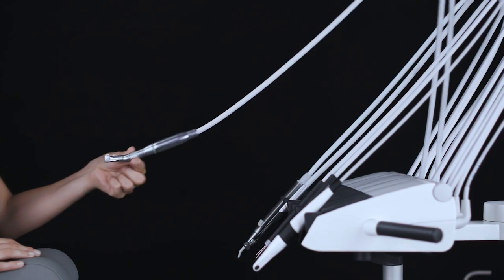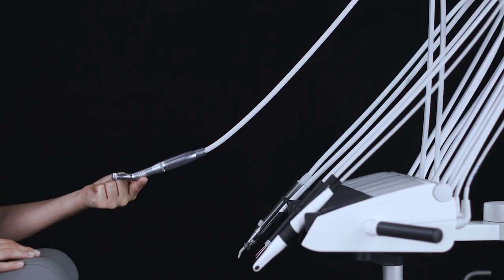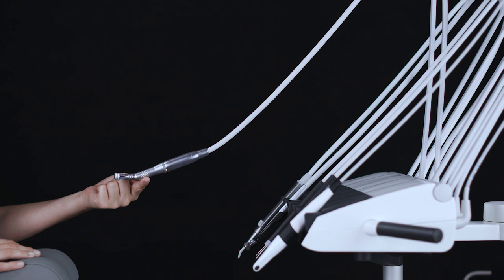Each instrument's suspension is fitted with a spring that can be adjusted so that the instrument is perfectly balanced.